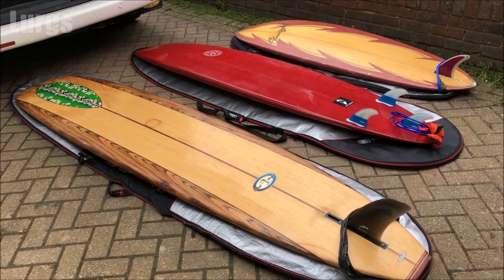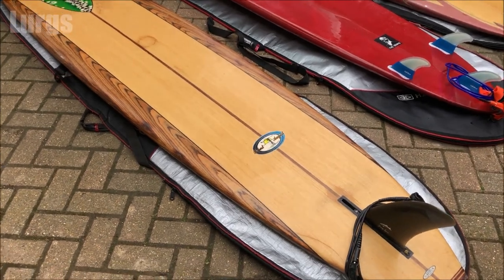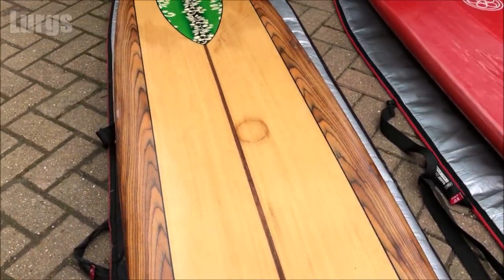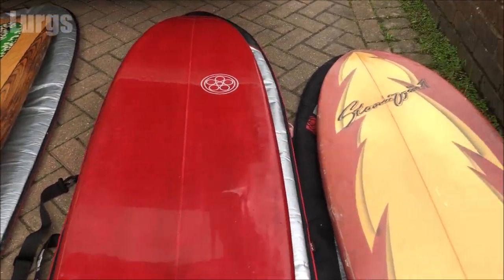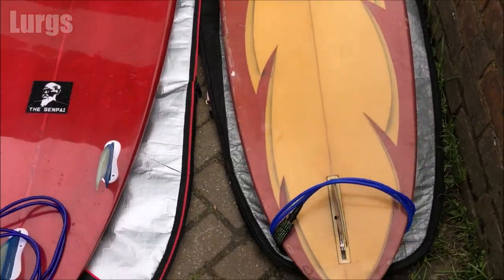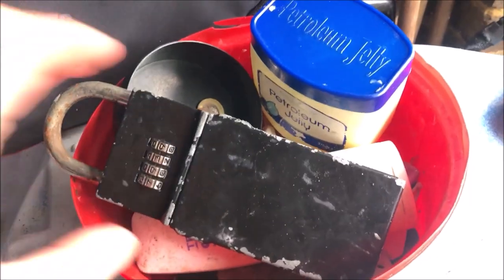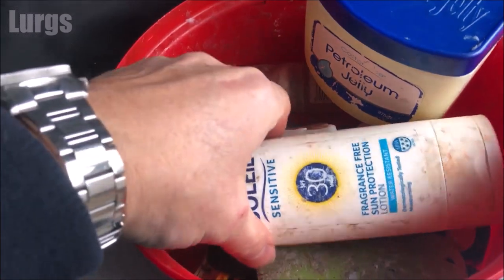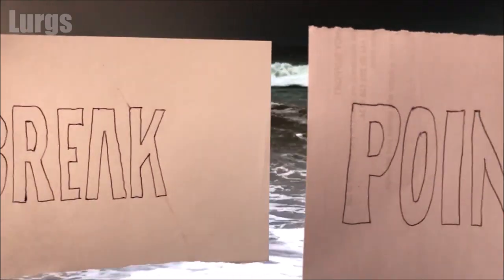Now it's just a question of which board should I take out surfing — my Robert August longboard, my mid-shred Shibui thruster, or my short retro 80s single fin board? All of them absolute beauties. I think I'll decide when I get there. Make sure I've got everything ready: key pod, money for the parking, sun cream, vaseline and surf comb. And I hope you enjoy my Point Break skit — greatest film of all time.